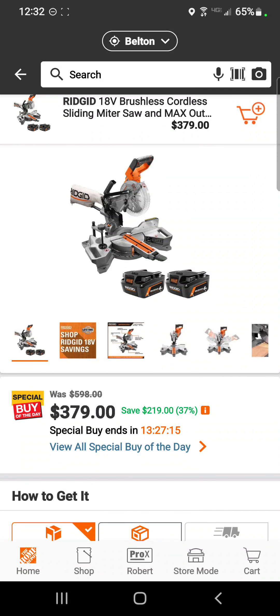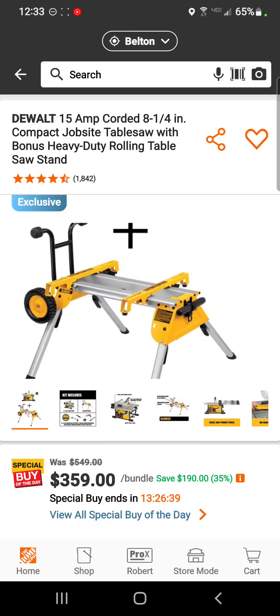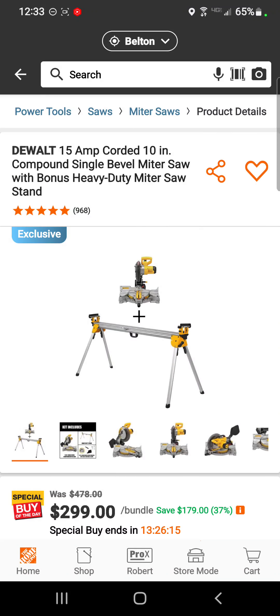Home Depot has about three different table saw deals going on today, and this is the best one because of the stand that comes with it — a nice rolling stand. It's the 8-and-a-quarter inch compact jobsite table saw with the heavy-duty rolling table saw stand for $359 — a savings of $190.